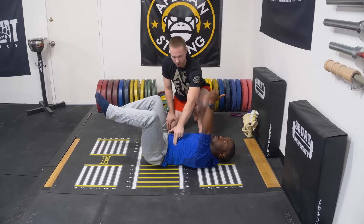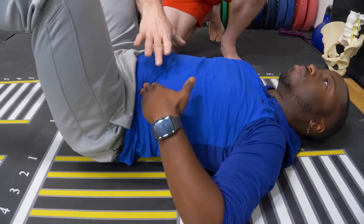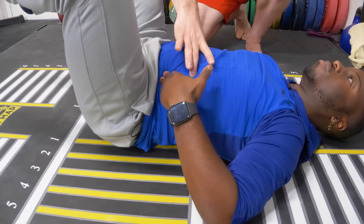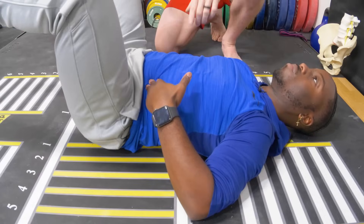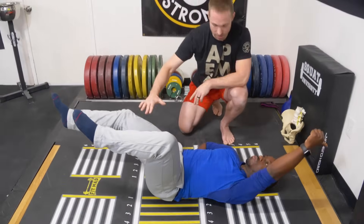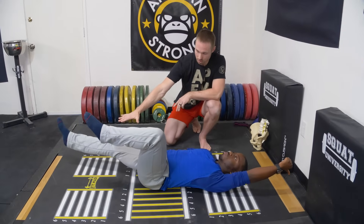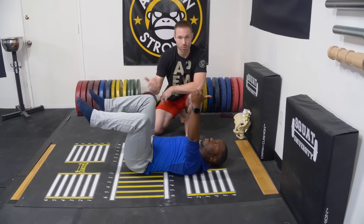Let's make sure that we get the proper brace first. Hand here — breathe, expand laterally, stiffen. This is the exact same method we're using whether he's squatting, deadlifting, doing a clean or snatch — and then he's going to raise that hand. Opposites extend, control, and back. We would do five on this side.